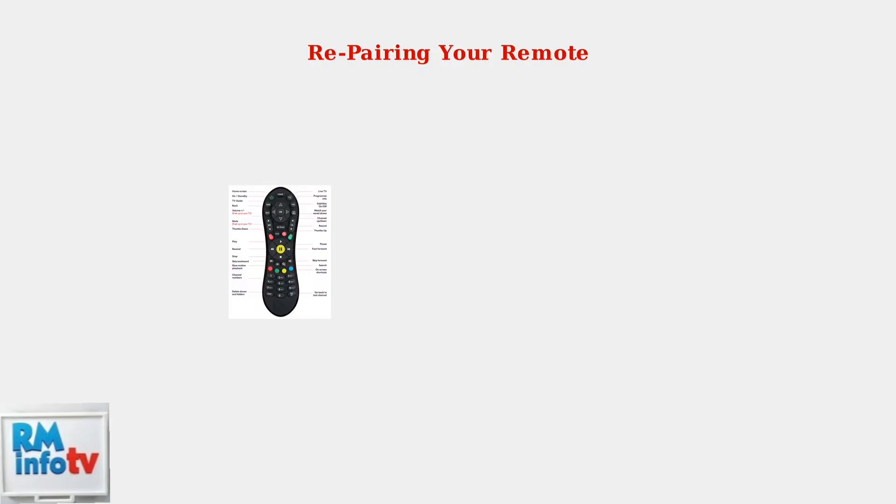There are two main pairing methods depending on your box model. Method 1: press and hold the TV button and zero button together for 10 seconds. This works for most Virgin TV boxes and will initiate the pairing process. Method 2 is specifically for V6 boxes: hold the home button and zero button simultaneously for 10 seconds. This pairing method is optimized for the newer V6 system.